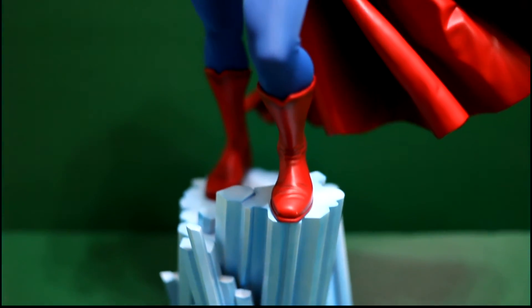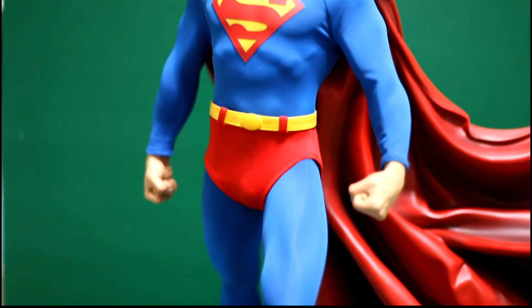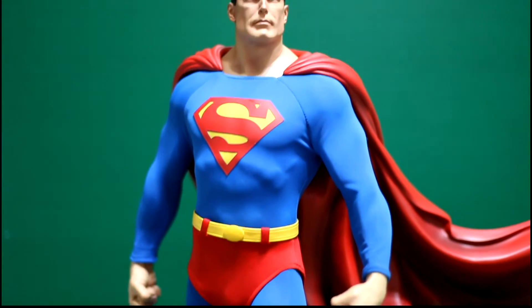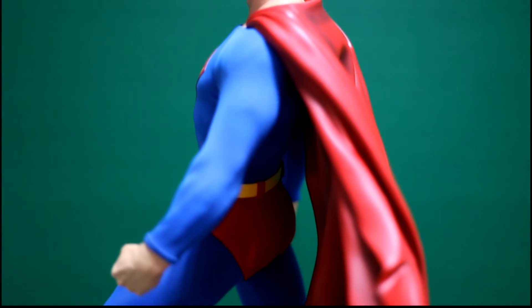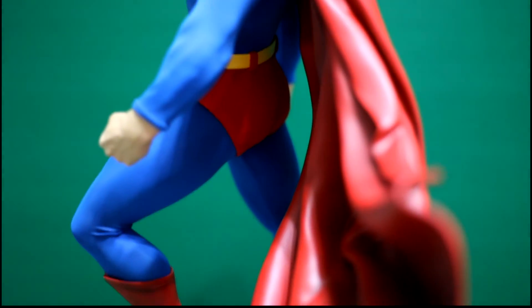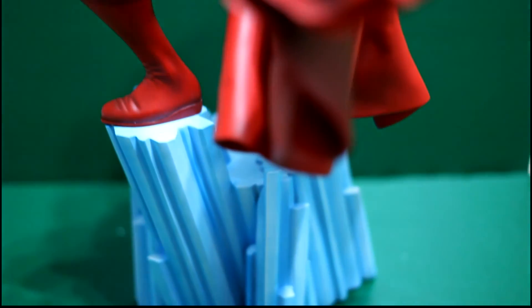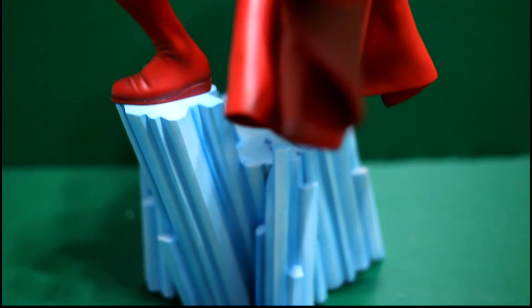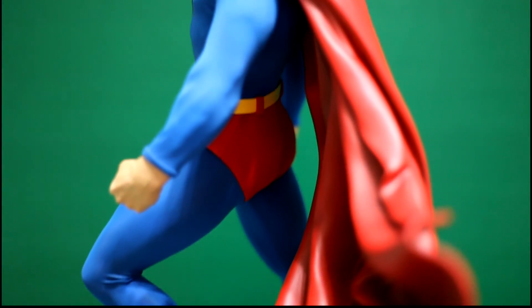Nitpicks that I have with the statue — there are a few. Personally I feel it suffers from the same problem that Batman has, and maybe it's because of the sculpted cape. I feel that the statue isn't as stable as I would want it to be, in the sense that if nudged in the right direction it would fall over.